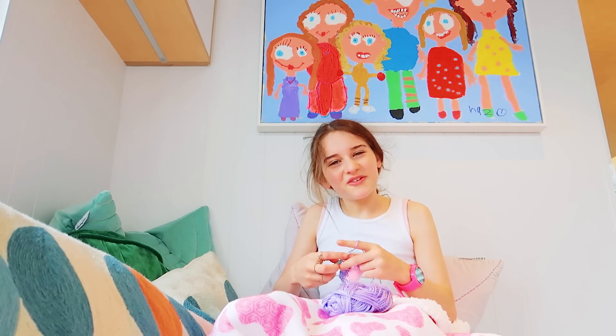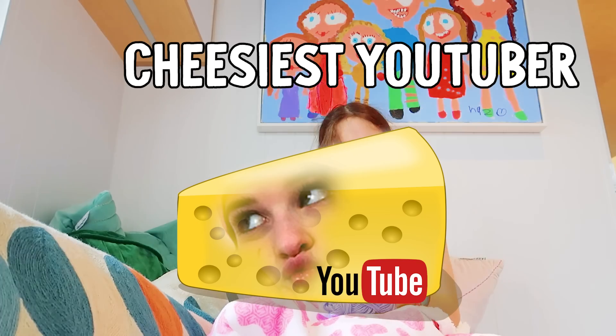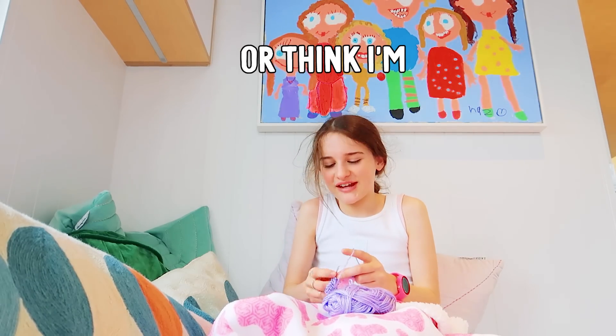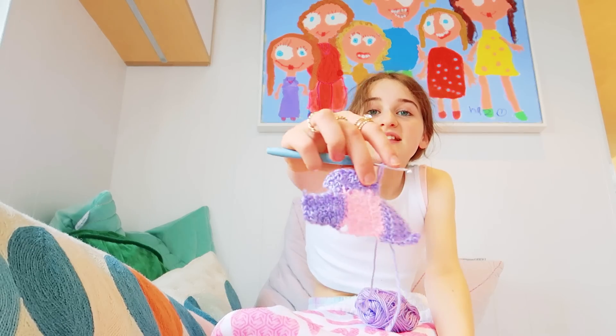I just want to say I'm so thankful to have you with me. I'm probably the most cheesy YouTuber in the entire world, but the fact that you don't judge me or think I'm weird — it's just so nice. This is my little crochet checkered top. Thanks for watching this video and letting me teach you to crochet. Catch you next time!